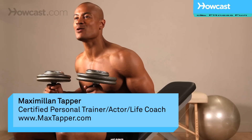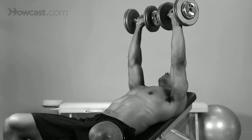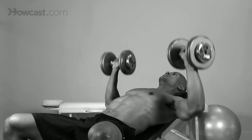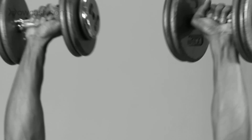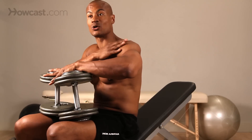Hi guys. This is Max Tapper again with Howcast. Today I'm going to show you how to do an incline dumbbell press. Basically, the incline means our bench is going to be slanted up. The purpose of incline bench press is to work our upper pec and the front of our shoulder.